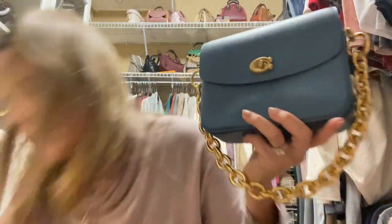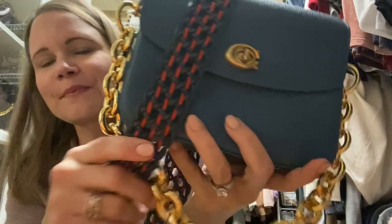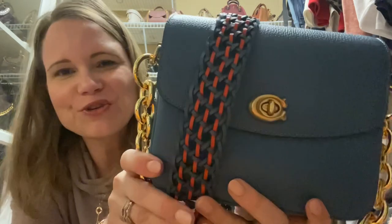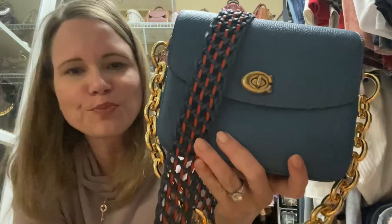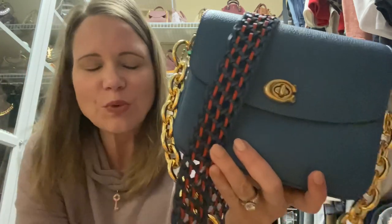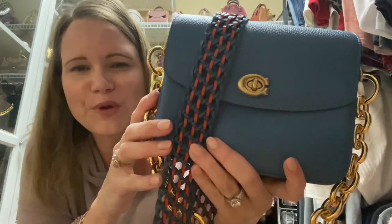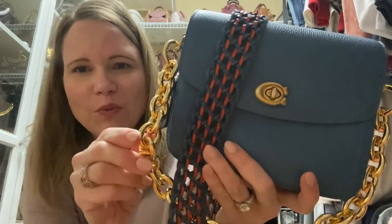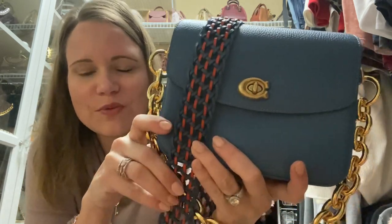With this bag I use a braided novelty strap, which is just gorgeous. All these novelty straps and bags you can find on the pre-love market — just put search terms like 'coach novelty strap,' 'coach braided novelty strap,' 'coach rexy strap,' or 'coach chain strap' in the search bar. You could wear it with the chain to dress up a little bit and have more fun, or play it more low-key with just the regular strap.